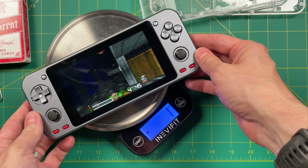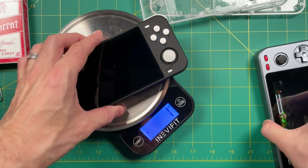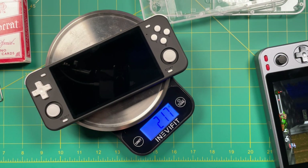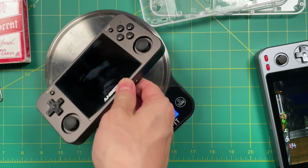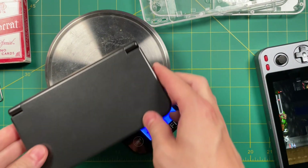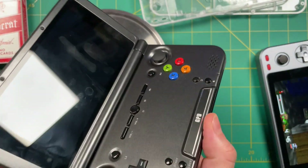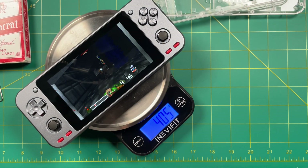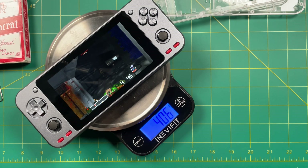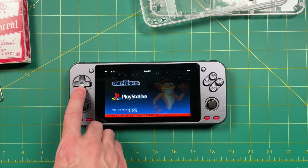Let's see how much this thing weighs: 406 grams. That is ridiculously heavy. For example, the RGB10 Max which has the same size screen is only 217 grams — so it's almost half the weight. A PS Vita is 284 grams, and my next largest metal device is the RG350M at 262 grams. Even the GPD XD Plus, which is a bit on the heavy side at 319 grams, is still much lighter than the metal Odroid Go Super despite being a clamshell device. Even at 406 grams this is significantly lighter than the Steam Deck which is around 650 grams.